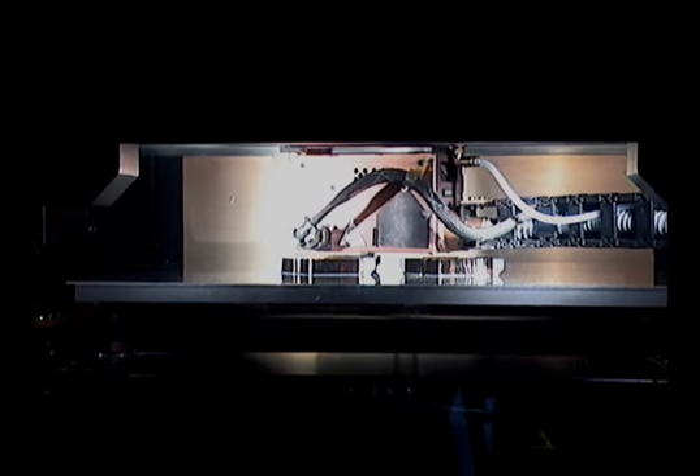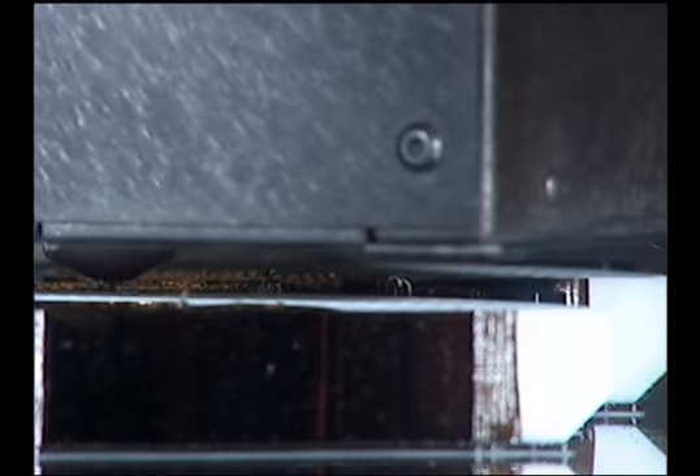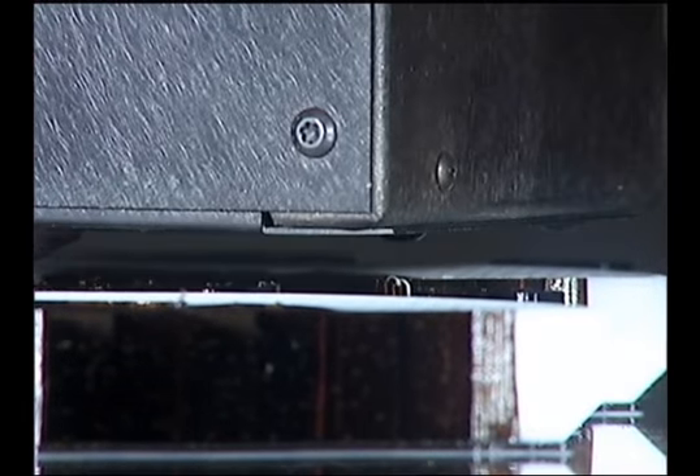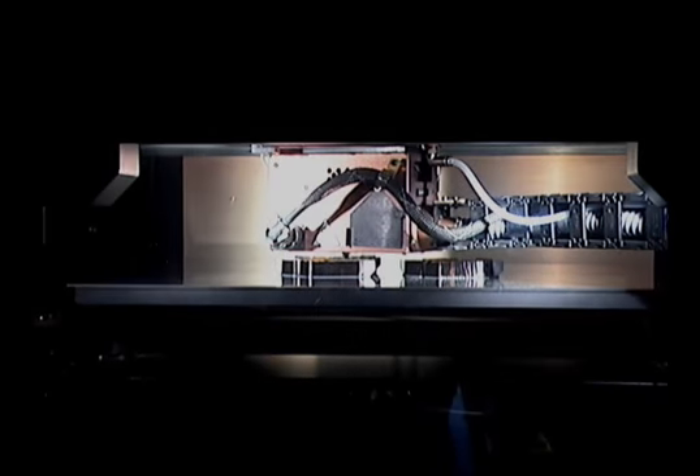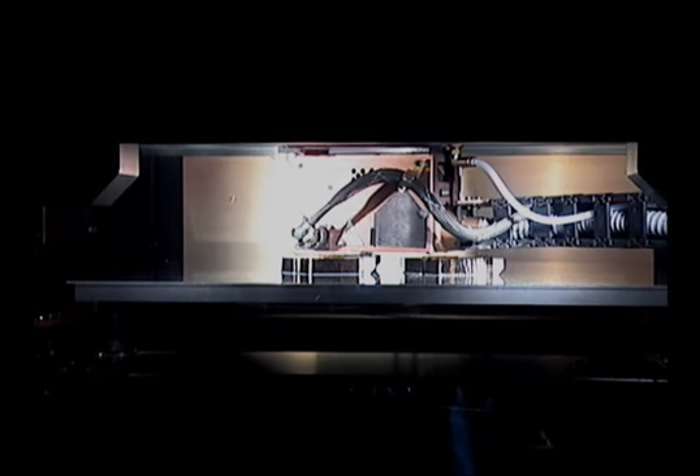The machine, using a modeling head and a support head, actually builds up the model in ABS plastic, while the support head, working alongside, lays down a support structure in a separate material that maintains the form of the workpiece, but later will be removed, leaving only the complete dimensionally accurate model.